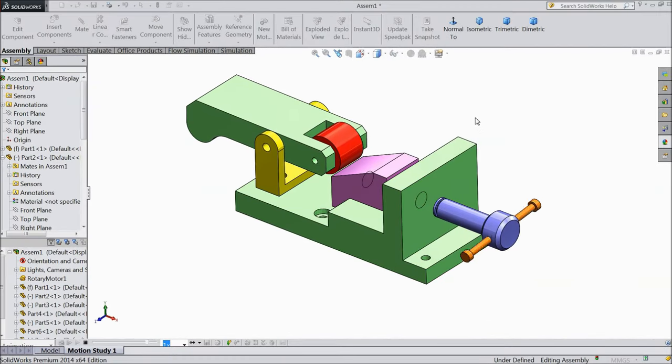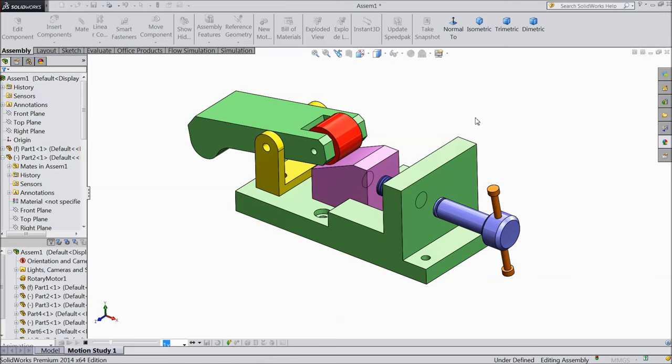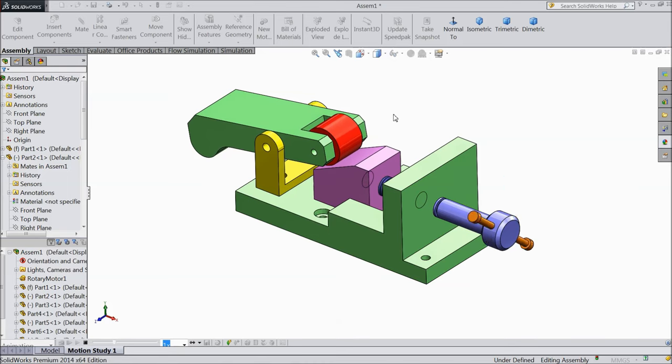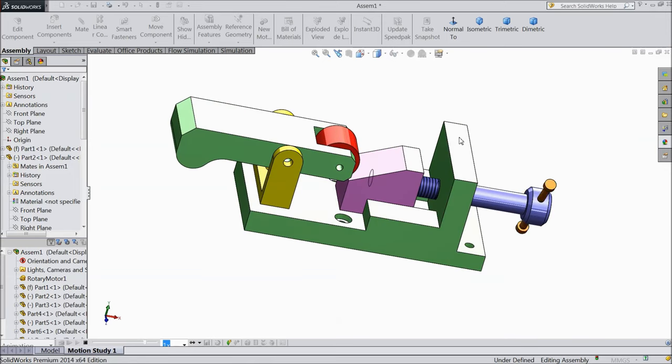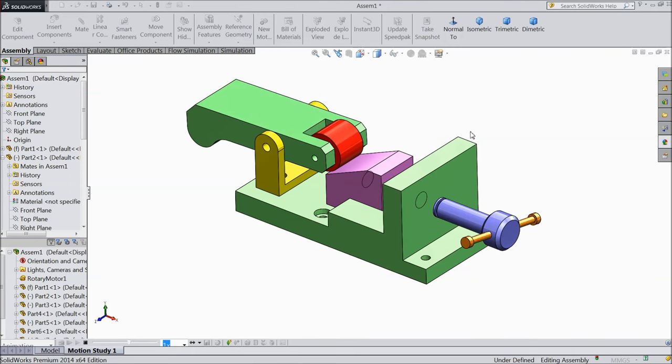Welcome back to CAD CAM tutorial. Today we are going to assemble or start a new project. We are going to sketch a new project in SOLIDWORKS. It is a kind of mechanical clamp. In this tutorial we will sketch each and every part and we will do assembly at the end. I hope you will like this project. Let's start and let's see how to sketch in SOLIDWORKS.